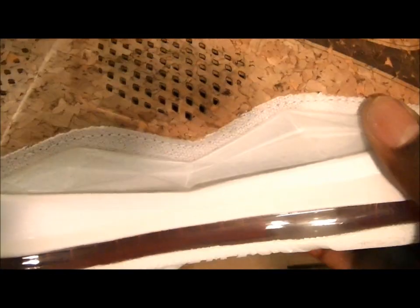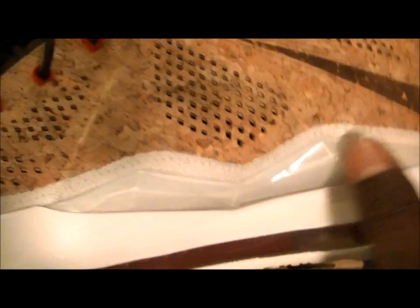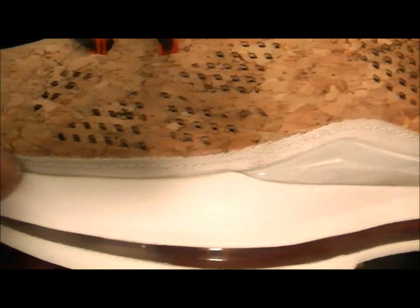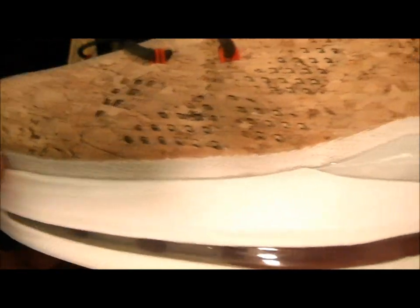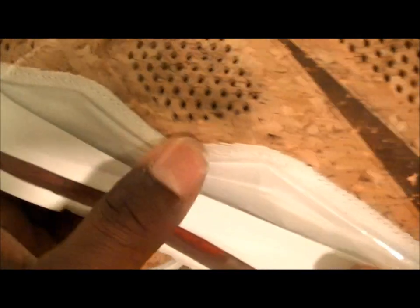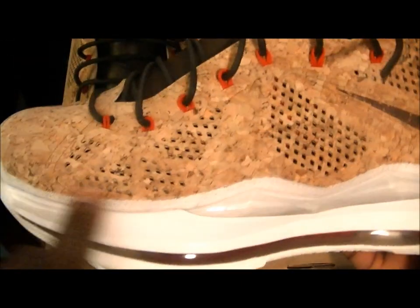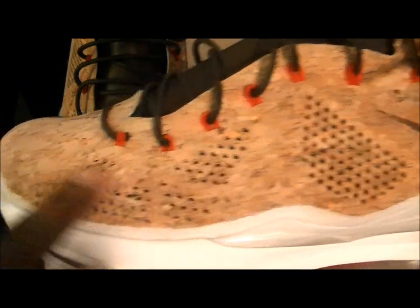You got your clear TPU, as you can see. You also have a catnip material going all around the sneaker that really makes it stand out. They were really using their brain when they made this sneaker. The midsole is all authentic cork.